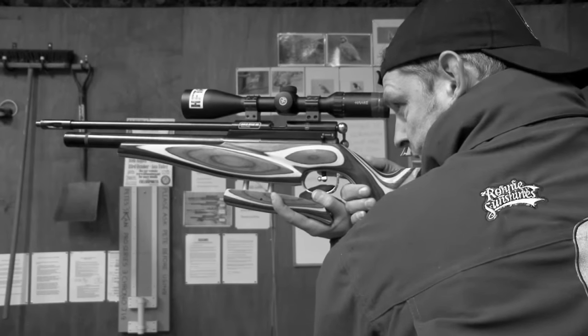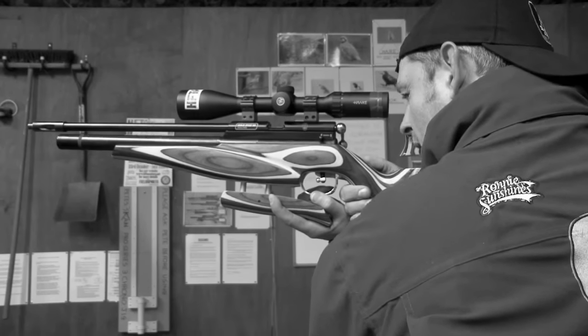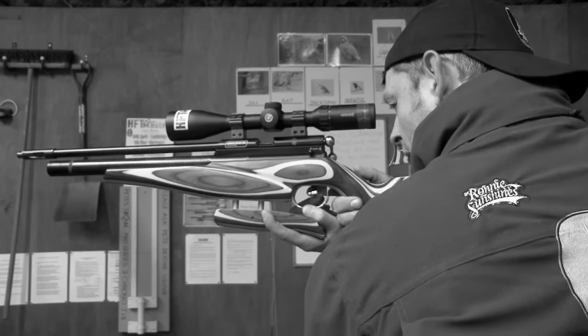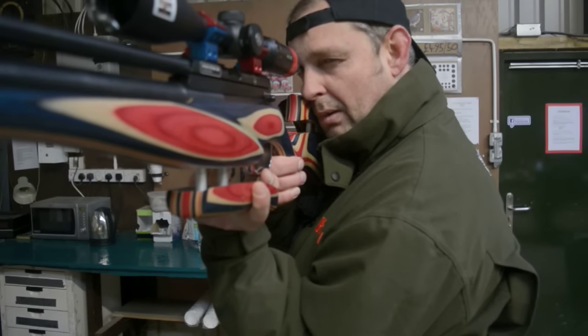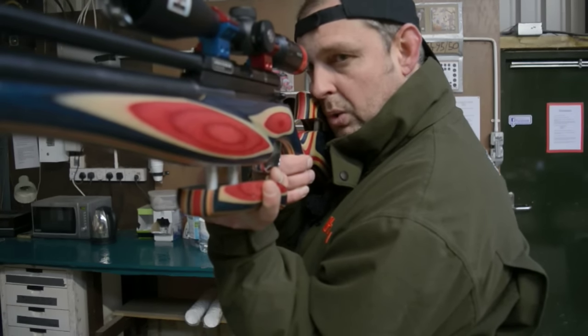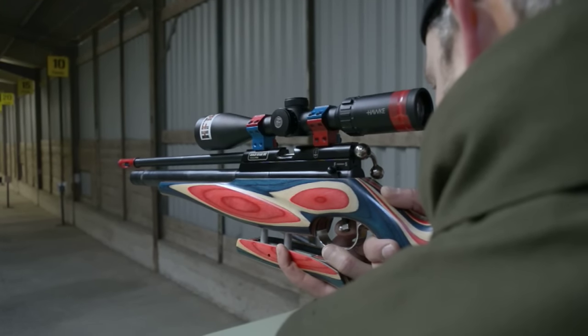Watch the target for your left eye — I close it, but you don't have to. Breathe in, three quarters out. Bang. Done. That's how it is. That's for me. Get out and practice. It's not going to be a five-minute job — you've got to practice this.